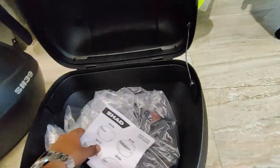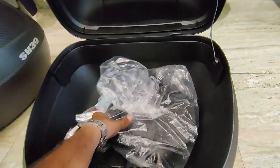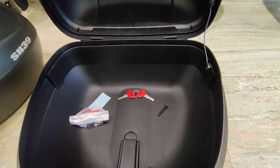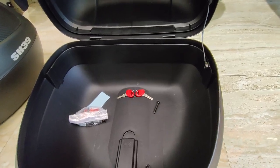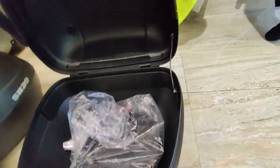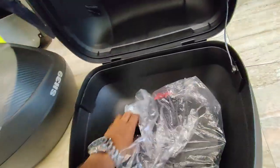When you open the SH-33, you get 33 liters of capacity — enough to carry a full-face helmet. If you go on rides, you can use the base plate piece to install it on your bike.